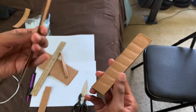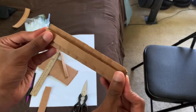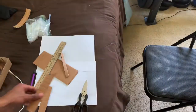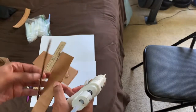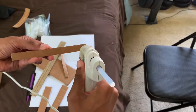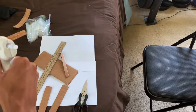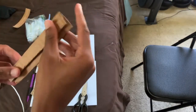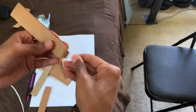Whenever the hot glue gets warmed up, I'm going to take this strip and place it on the bottom of one of the rails, and just glue it right onto the top layer of cardboard. My hot glue is warm, so I'm going to take this thin layer and glue it right onto the bottom of the wider strip. You should get this sort of result when it dries.